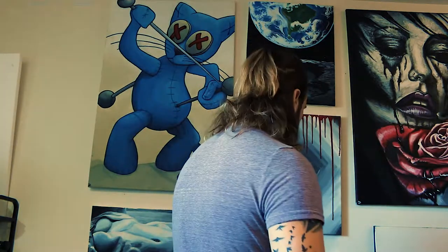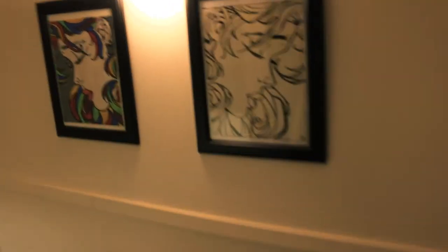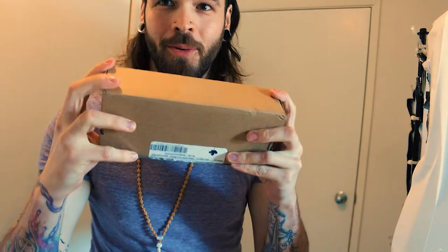Perfect, nice and centered there. Oh, right, all my packages here. Let's go see what that is. I'm so excited for this. I've been waiting for this for a while, so let's get over here and start it.